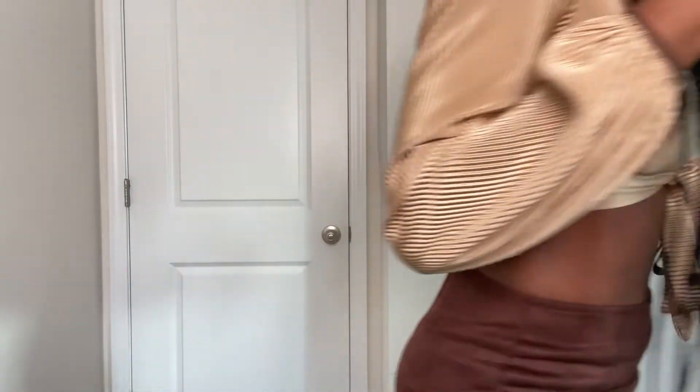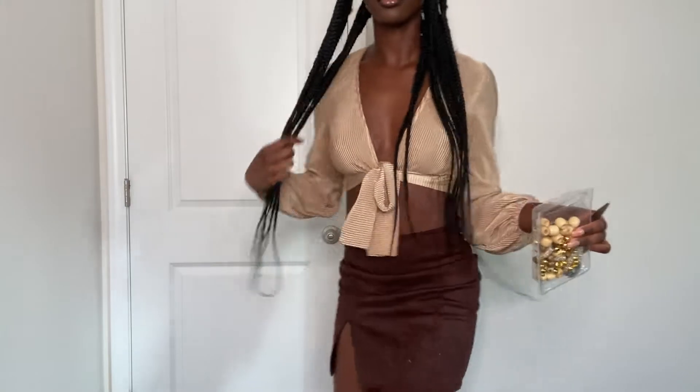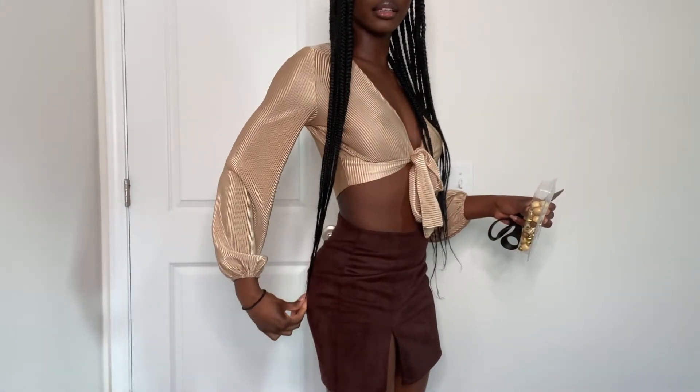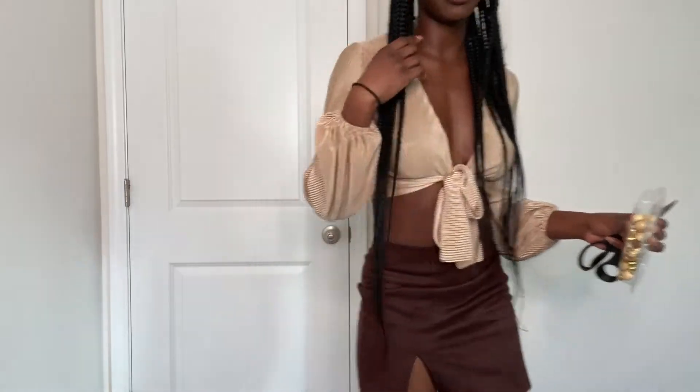Alright, I'll start with one in the front. My braids are pretty long — let me show you. They're like down to my butt basically. So I'm gonna have to cut them and I want to cut to like right here on this one.